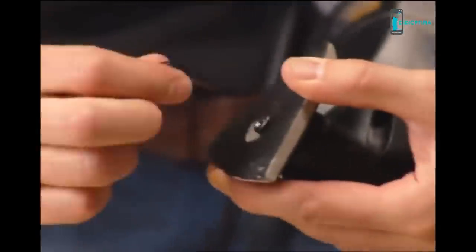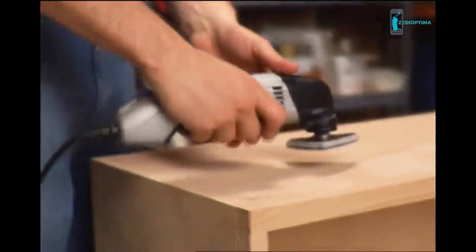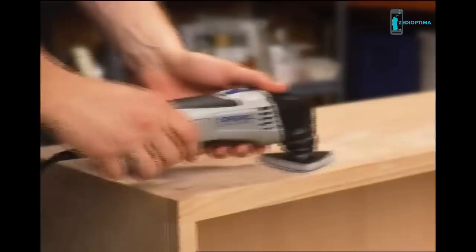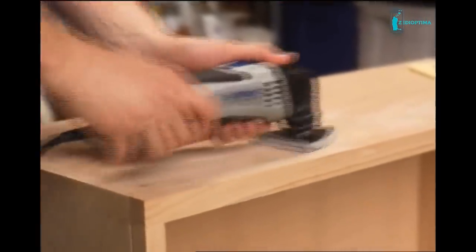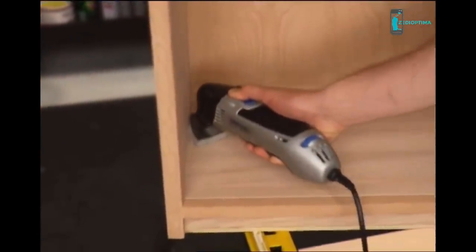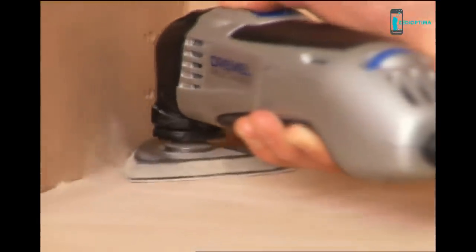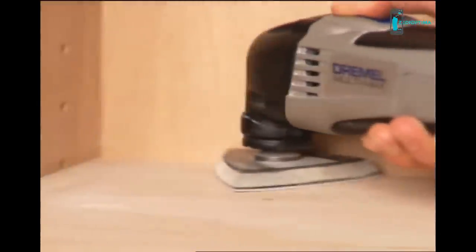Tighten the screw with the allen wrench to secure the sanding pad. Now affix the 120 grit wood sandpaper to the pad, plug the tool in, and set it to medium speed. With the sanding pad flat to the wood, begin sanding — always move the pad in the direction of the grain. The triangular shape and beveled edge of the multi-max sanding pad allows for complete and easy access to surfaces, especially hard-to-reach edges and corners.